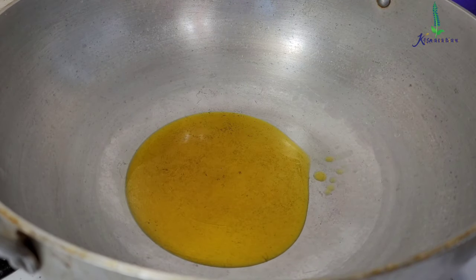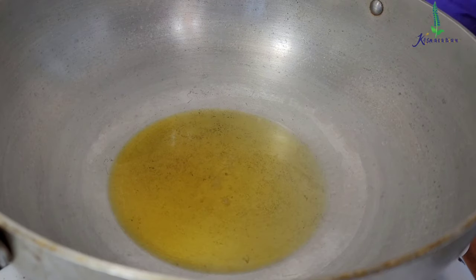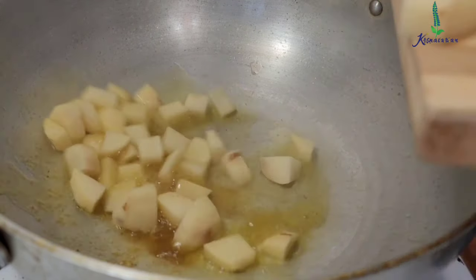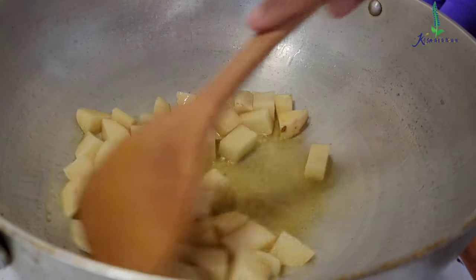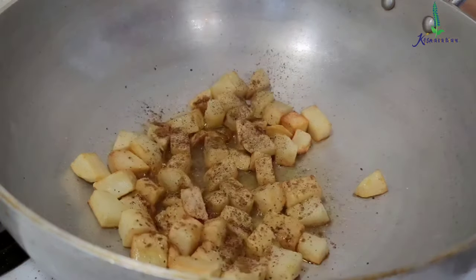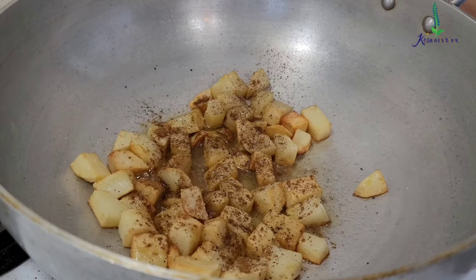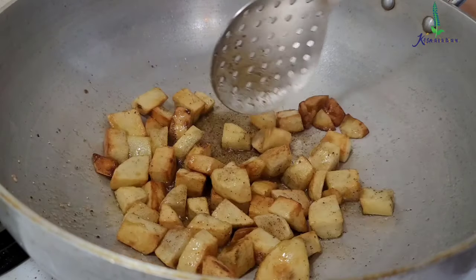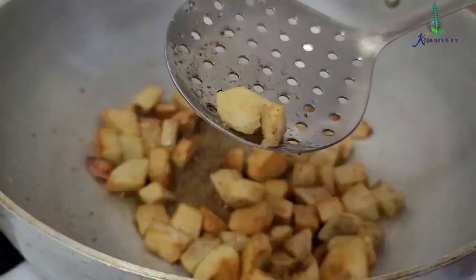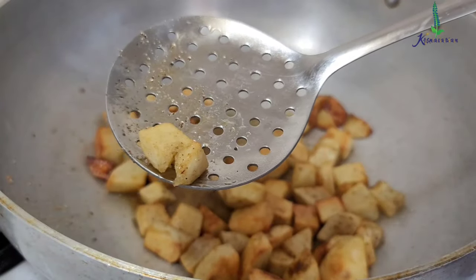First, in a wok I am going to take around 2 tablespoons of mustard oil. I am going to let this mustard oil heat up and then add a quarter teaspoon of asafoetida. Then add around 2 medium size cube-cut potatoes. Now add around half teaspoon of salt and then 1 teaspoon of black pepper powder. Cook it on low heat until the potatoes get cooked nicely. Now I will empty these potatoes out.